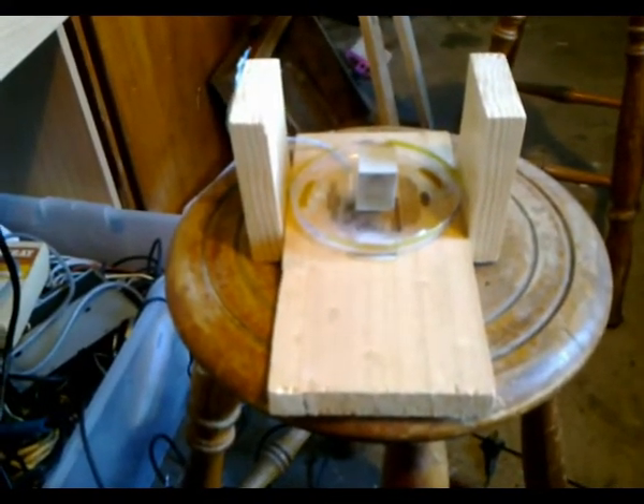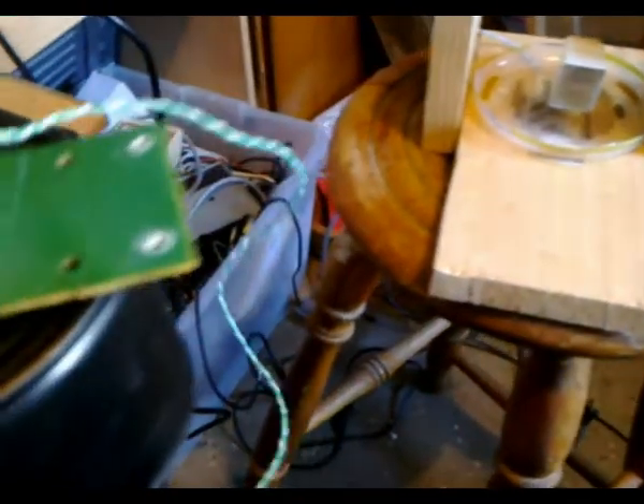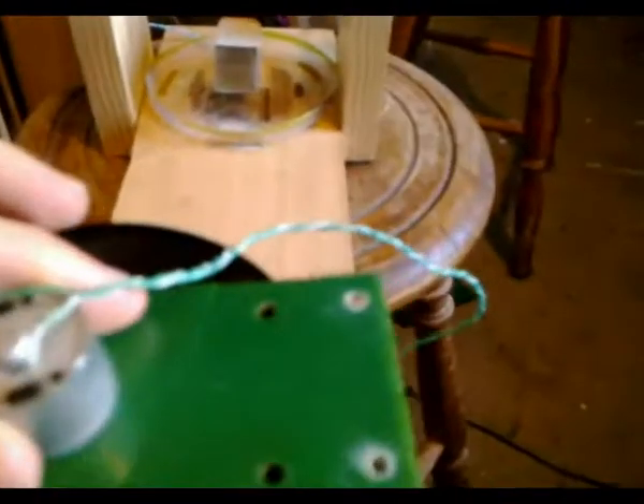G'day viewers, this is Troy from Troy's Visual Arts channel. My tin can drum televisor is really starting to take shape now. I've constructed the mount for it and got the LED light bank mounted on the bottom bowl, which will stop the drum from wobbling too much. That's all mounted in the center so it can sit just behind the tin can drum.